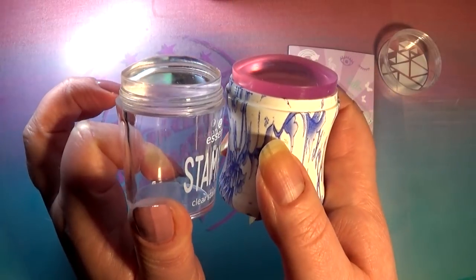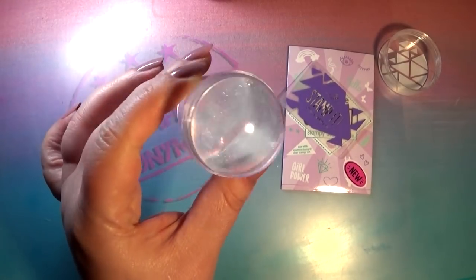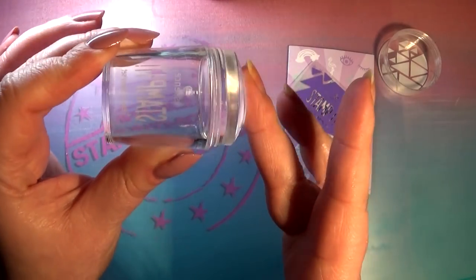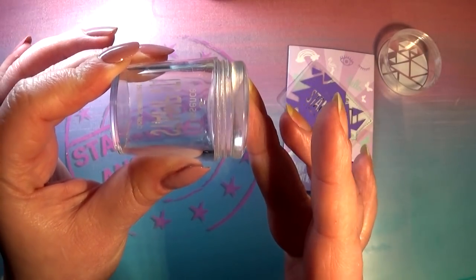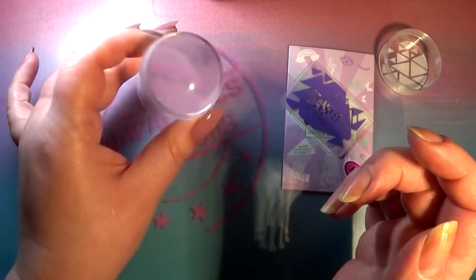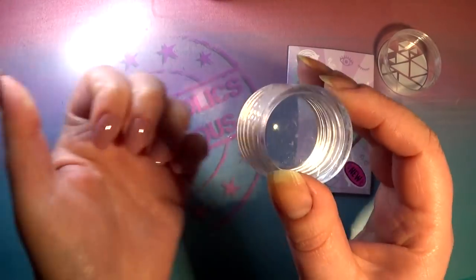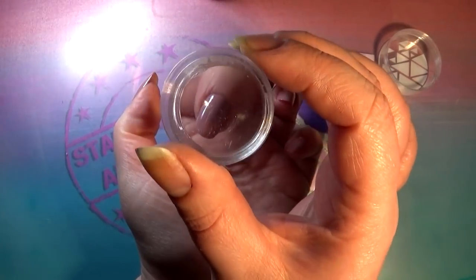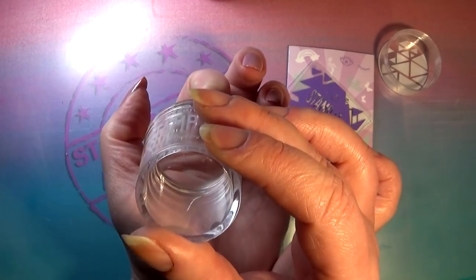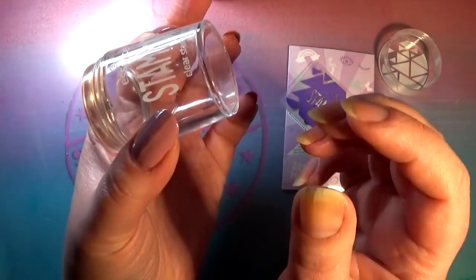Dome-shaped stampers can distort full-nail patterns worse than a flat stamper like the one I usually use. It is dome-shaped, though not as much as some others. The other quality I don't love is that it's a sticky stamper — not super sticky like a Moyu stamper, but you can see it attaches to my finger quite a bit. Also, because of the dome, it distorts your vision and makes it hard to see where you're placing it on your nail, and the base is pretty thick, which is also an issue.